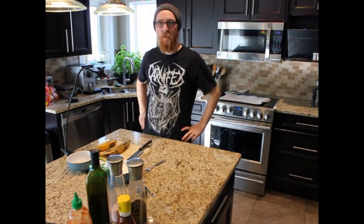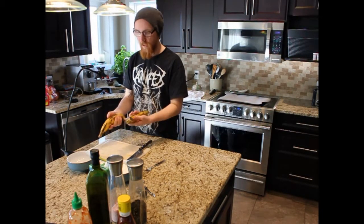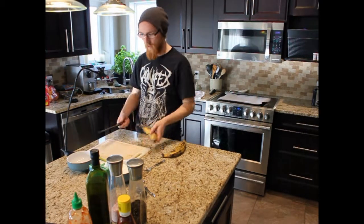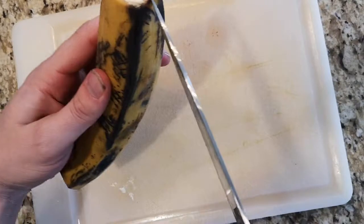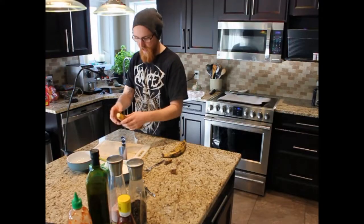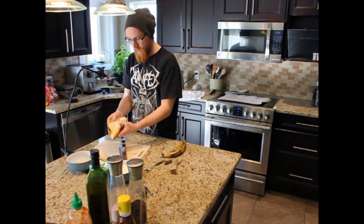We're going to try and do this in one shot, minus the cooking time. What we're making today is some vegan wings. We're making it with plantain instead of cauliflower, just because I think it's a little more interesting, and that starch — I don't know — it's nicer for me in my mouth and belly.